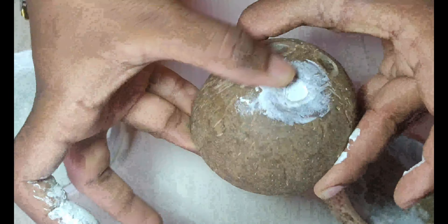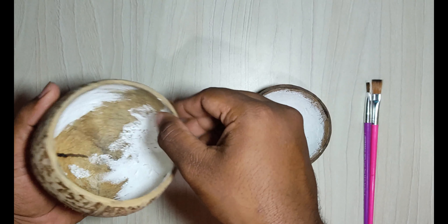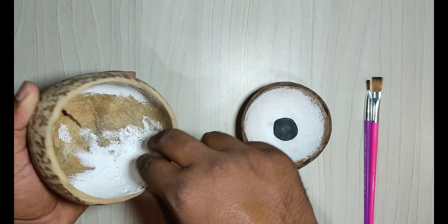After applying white wall pudding, now we are going to paint black color inside the coconut shell.